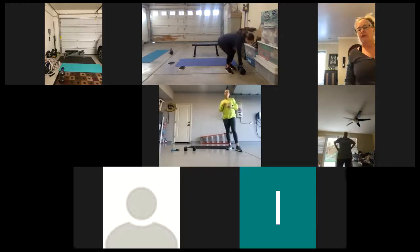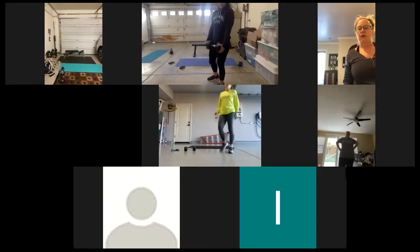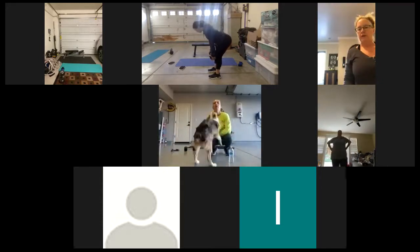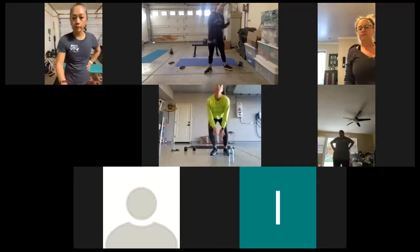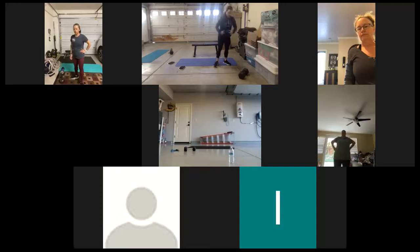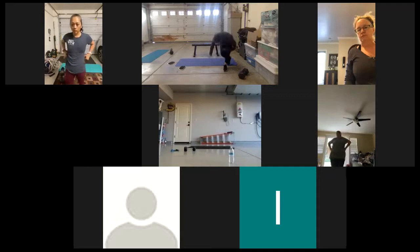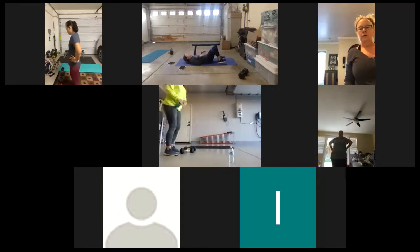Our next thing — you're going to do RDLs. If you have two dumbbells, that's great; one dumbbell works just as well. On the RDLs, shoulders back, core is tight. We're sitting our glutes back to the wall behind us. Back stays flat, squeezing up and through. You have 12 reps of that.